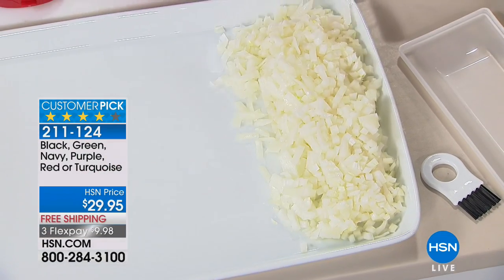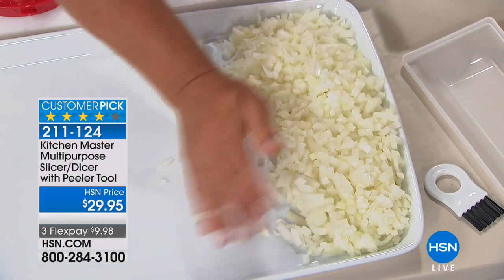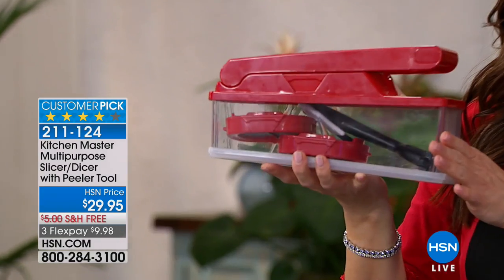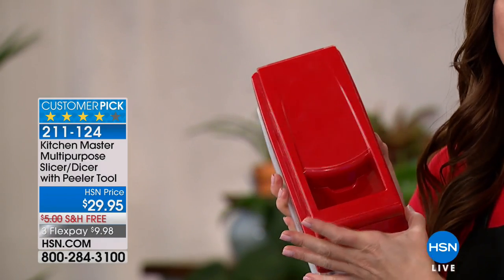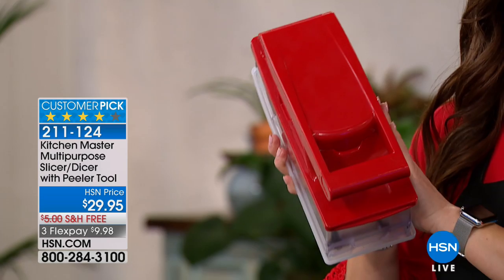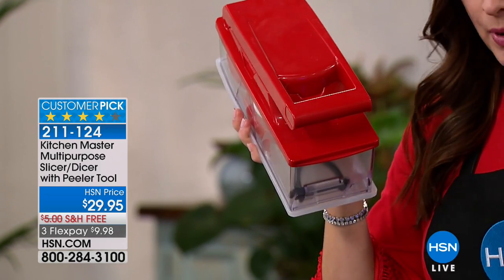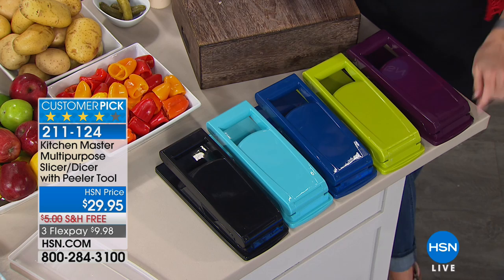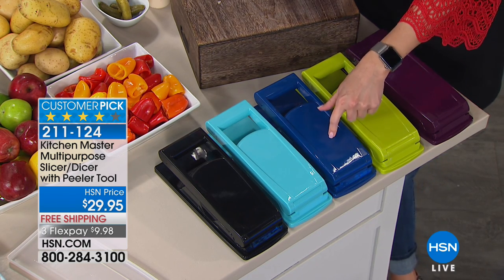We're giving you a peeler with your purchase as well as an added bonus on this customer pick. It all nests inside that container, and you get an additional lid to store in your refrigerator. The red has been very popular and we are at risk of losing it during this presentation. It's under $10 for you to grab yours. Here's the plum purple, the green, blue, turquoise, and black.